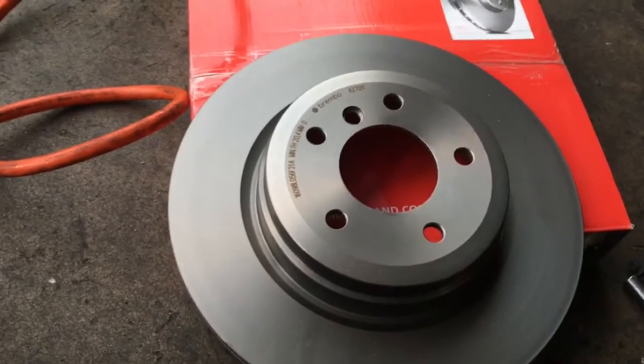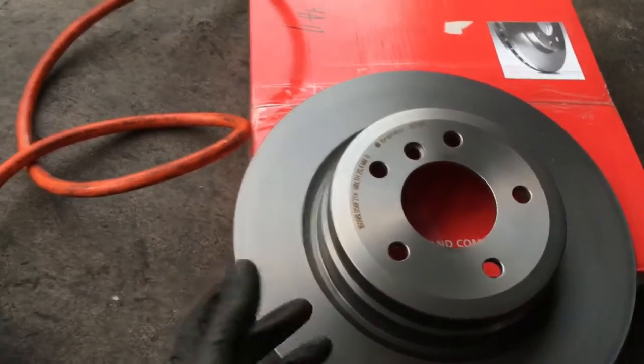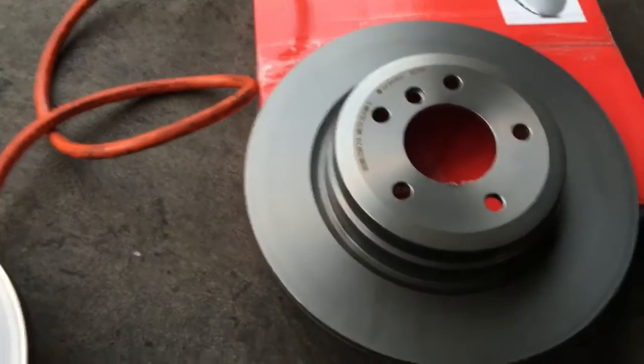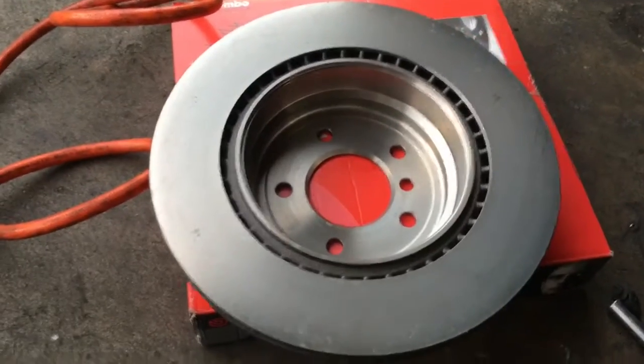After unboxing your rotors, you may want to give them a wash. Sometimes they come with a little oil on them to help prevent rusting during shipping and storage.